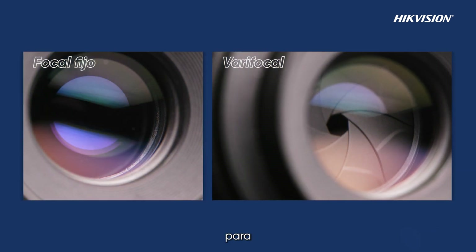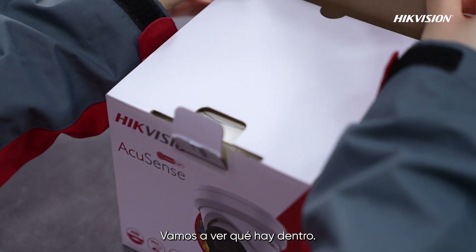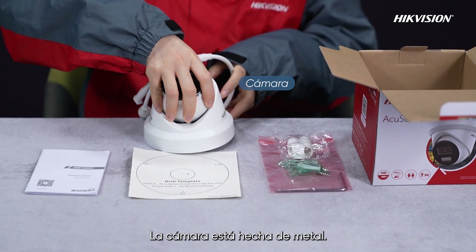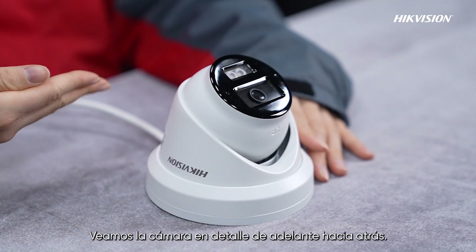Both fixed focal and varifocal models are available, giving users various options. The camera is made of full metal. Let's look at the camera in detail from front to back.